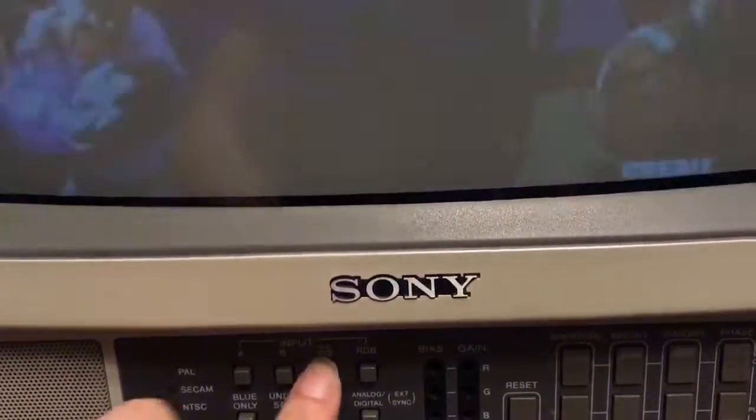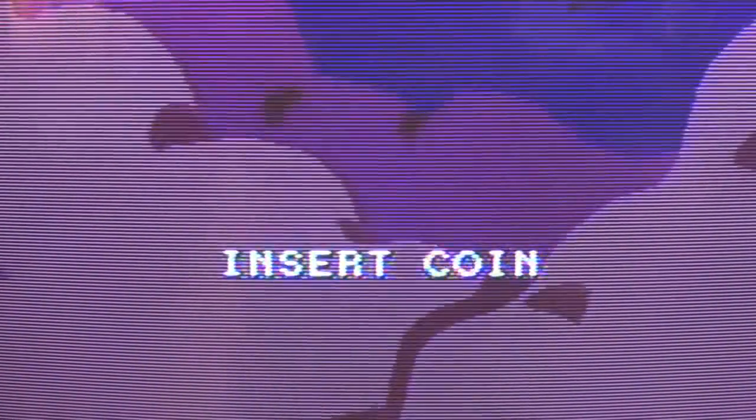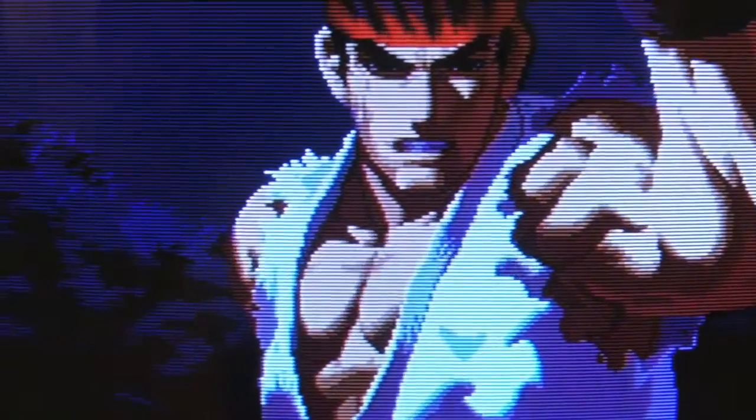I'll go back to S-video now, switching between S-video and composite to compare. Thanks for watching.